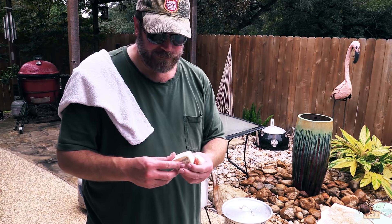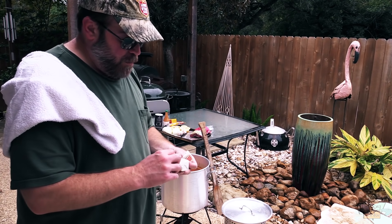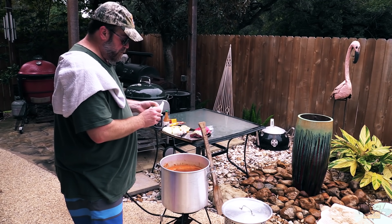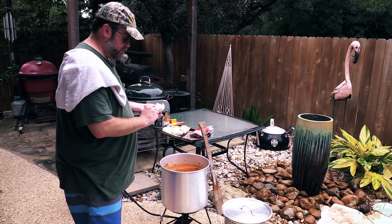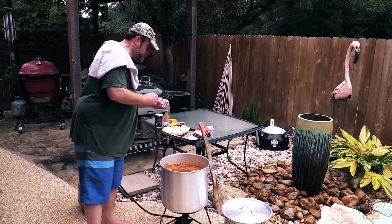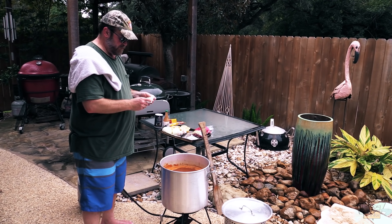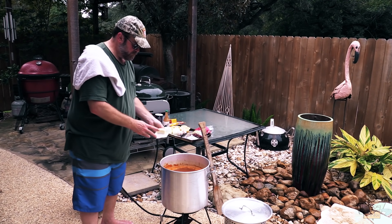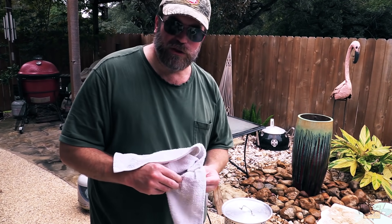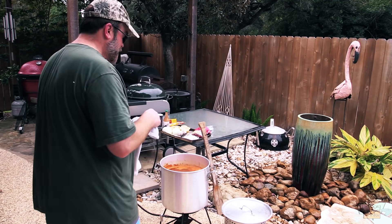Now butter — this is salted butter. Going in with a full stick; I've got two half-sticks. That butter will also help the meat separate from the shell — if you didn't know that, that's why I'm using it.